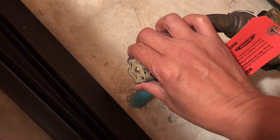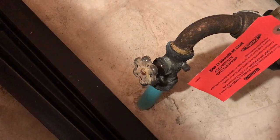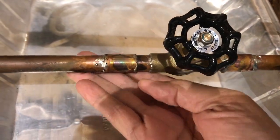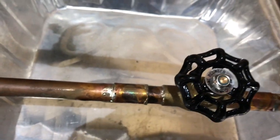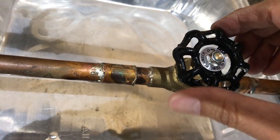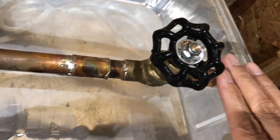After cooling off for 10-15 minutes, I turn on my main water valve. Looking good — pretty dry, don't see any wet spots at all. I turn the valve off and on just to check for any leaks and it still looks good, but I always suggest keep an eye on it for the next couple of days, just in case.